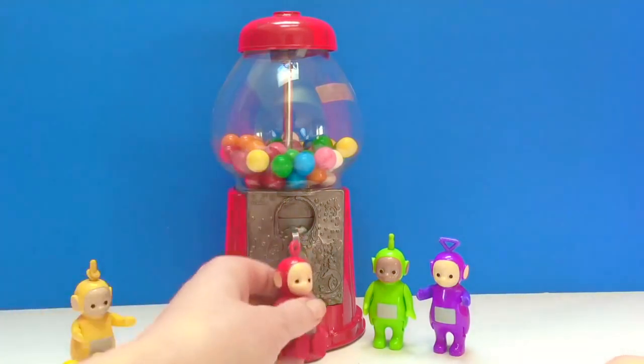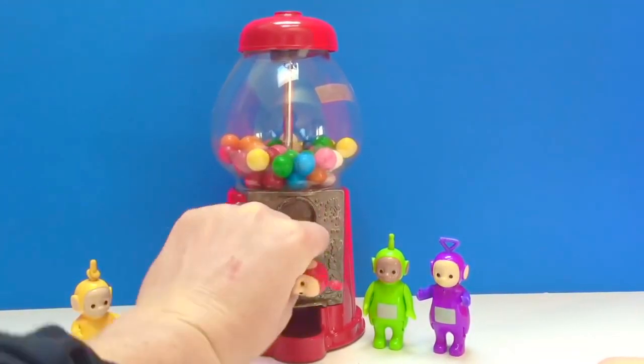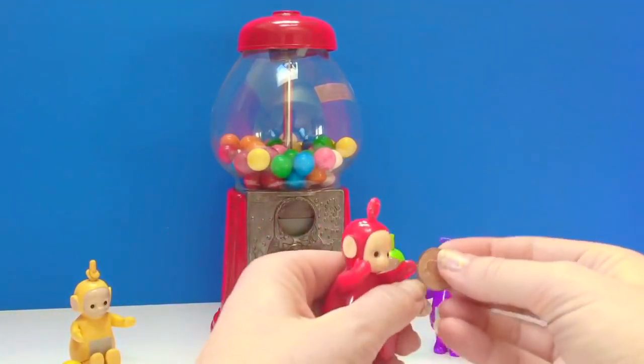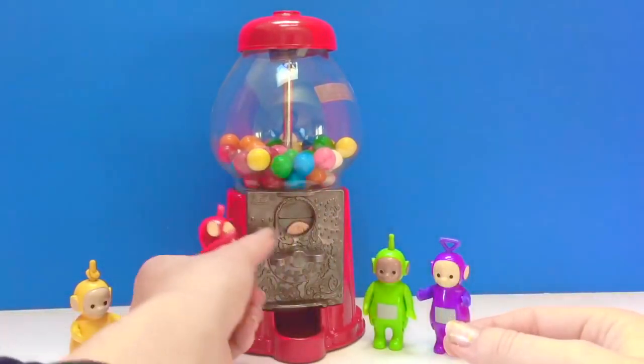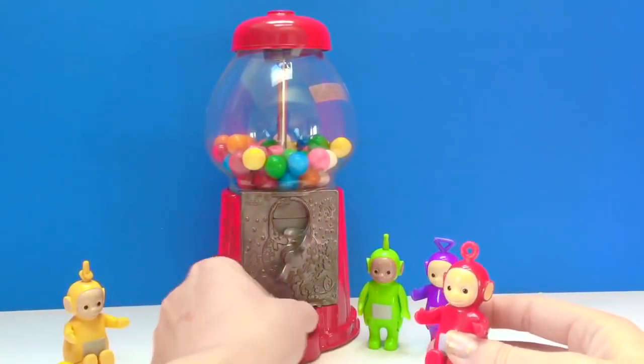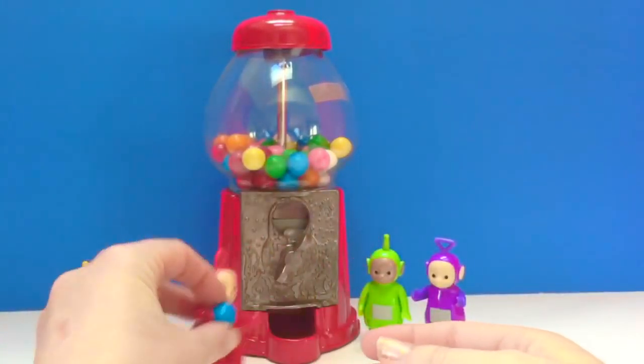Okay, Poe, you put your money in. Let's reset. Poe will put her money in. Poe got a blue gumball. There you go, Poe.